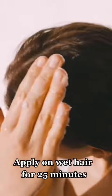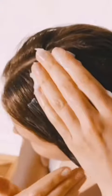Apply on wet hair and leave it on for 25 minutes.